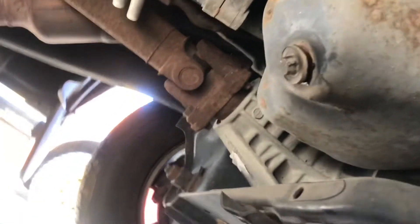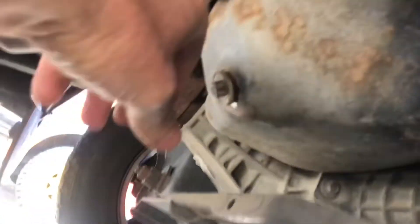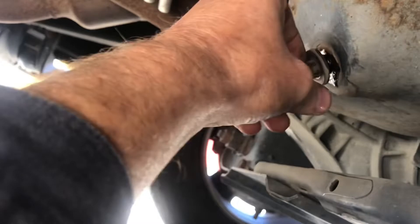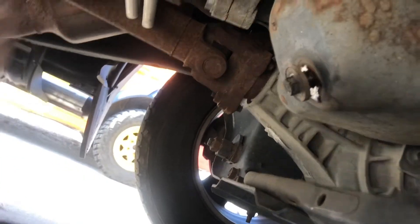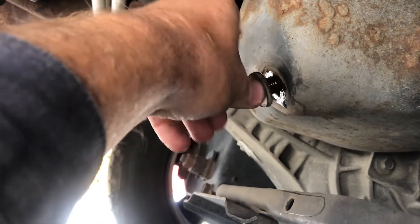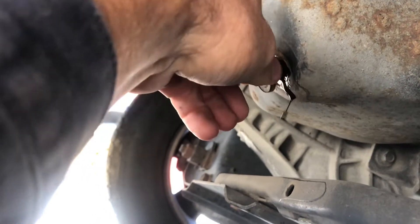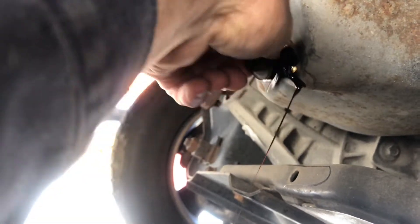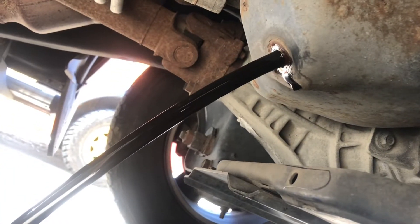I wasn't joking when I said that thing was on there tight. When you install these, you don't need to torque it down to 100 foot-pounds, and don't use an impact wrench. Get your fingers dirty for the last couple threads — if you're quick about it, you'll only get two fingers dirty.